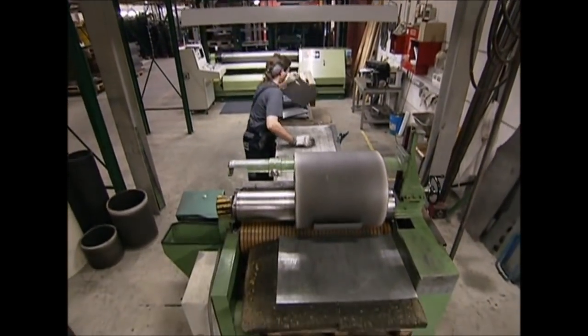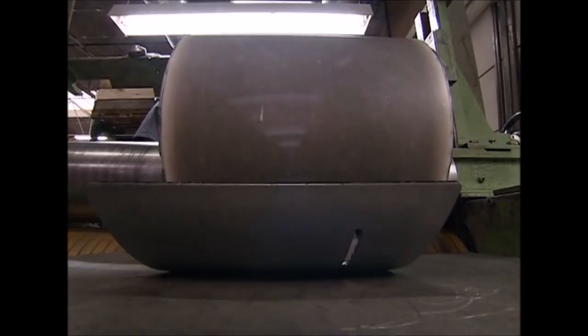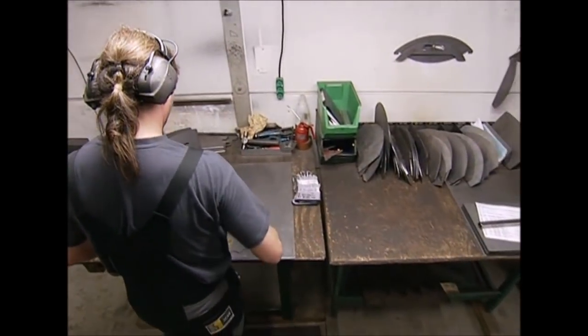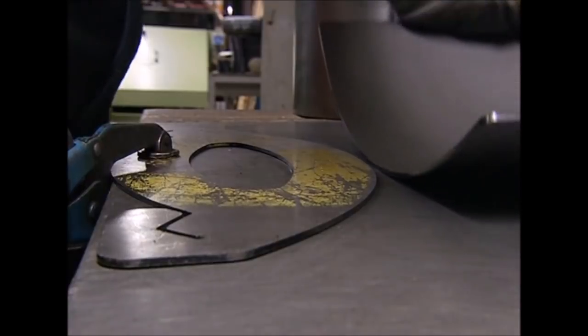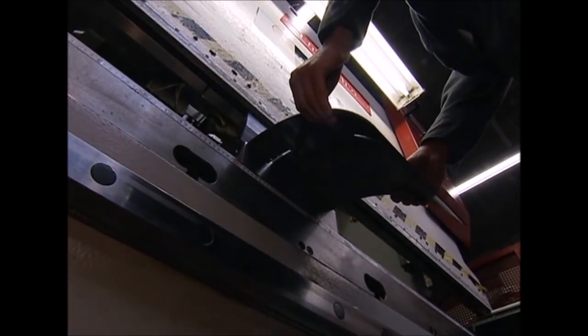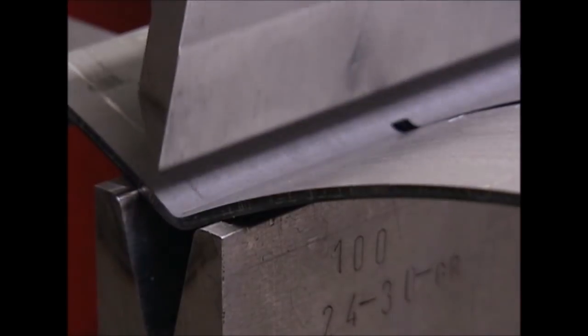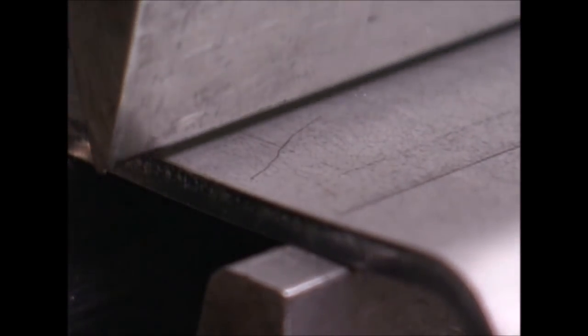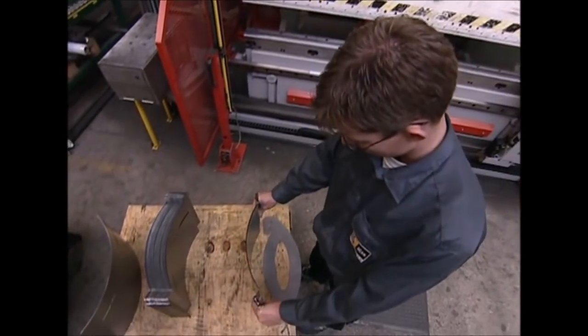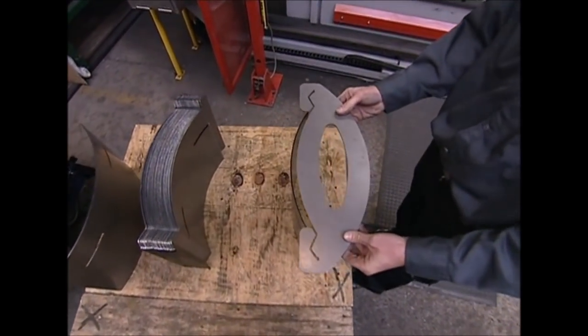A three-ton barrel rolls the sheets into shape to make the curved sides of the furnace. The steel sheet might not be giving you that warm glow right now, but all that will change. The curvature is checked on a template. Another operator bends each edge twice so the chamber walls can be slotted together. Again, the template is used to check the joints will fit together perfectly.